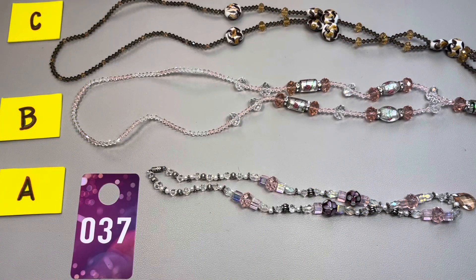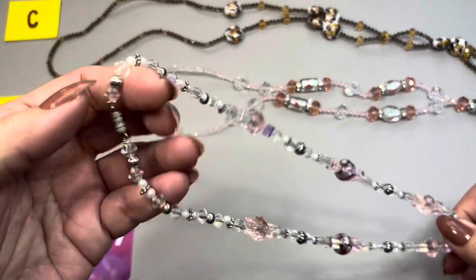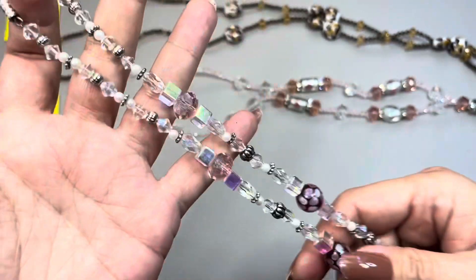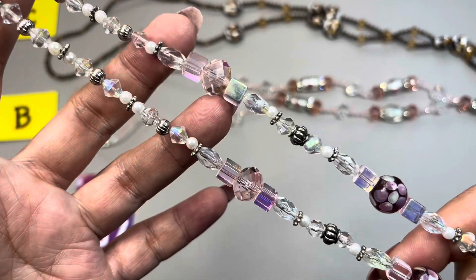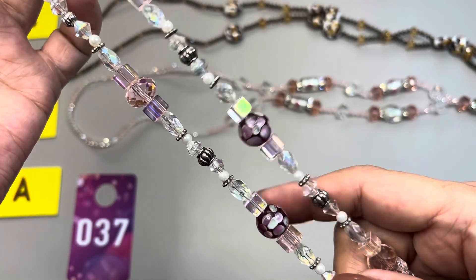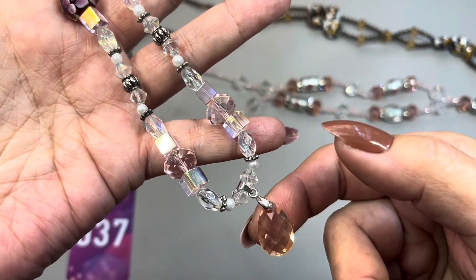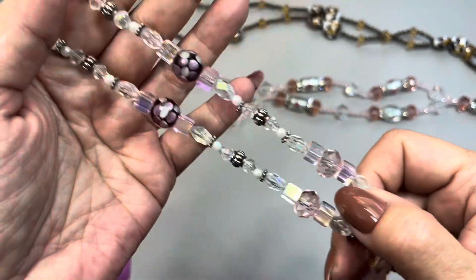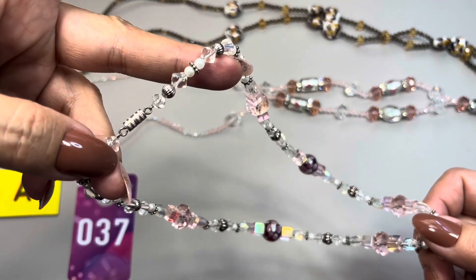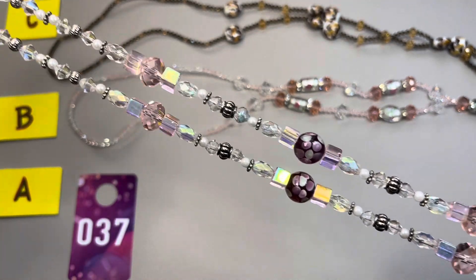Next up I have some more glass bead necklaces — this group will be 37A through C. The first one has a barrel clasp. Look at this — beautiful — you even have these very ornate ones. It falls down to a little teardrop pendant on the bottom. This one measures in at 19 inches in total, so it has a nine and a half inch drop. This one here will be 37A.